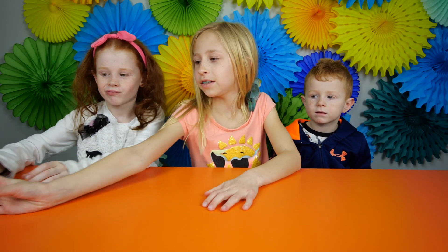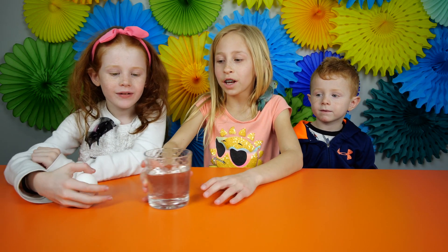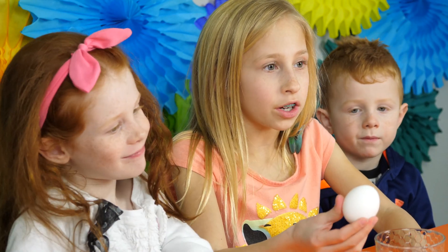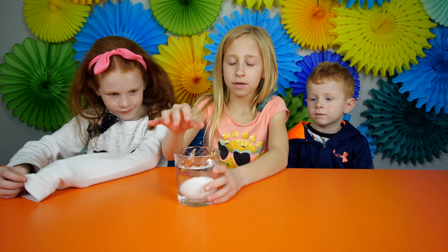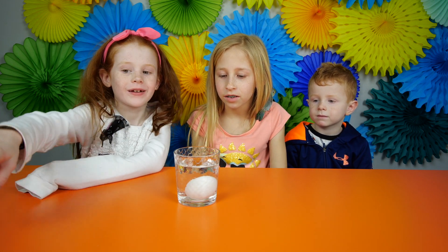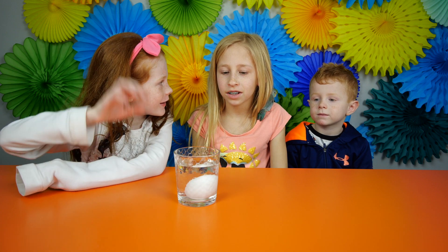So all you really need for this experiment is white vinegar and an egg. First, you take the egg and put it in the vinegar for 24 hours. But how are we going to wait that long? We're not. We're just going to take one of those and put it in here and take it out.